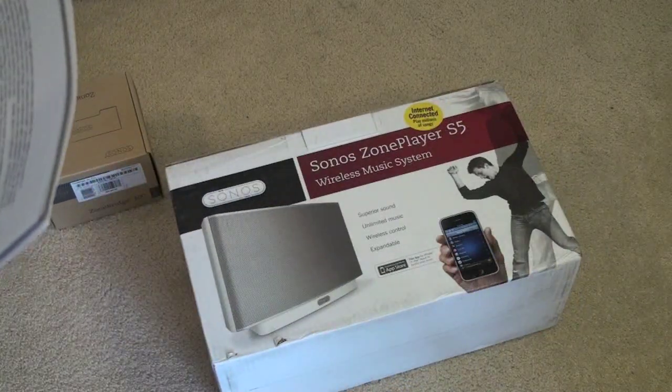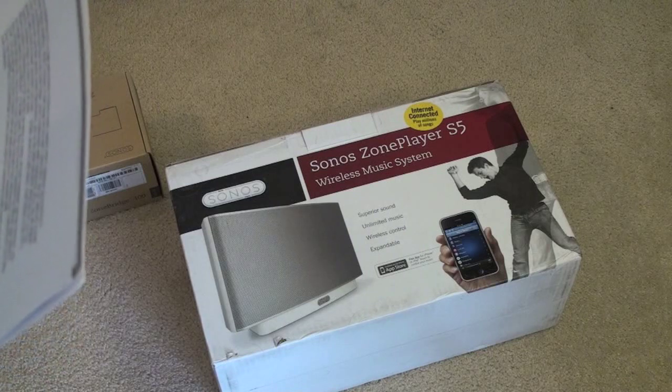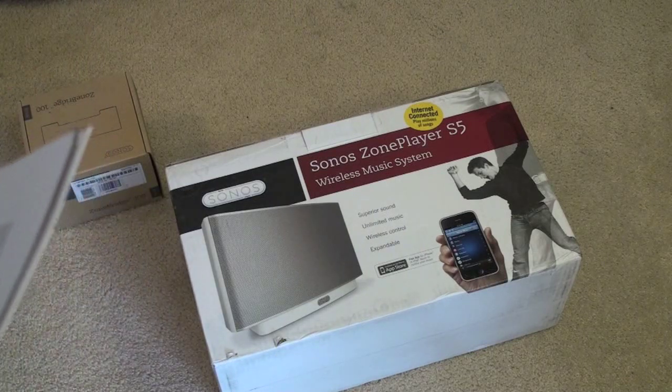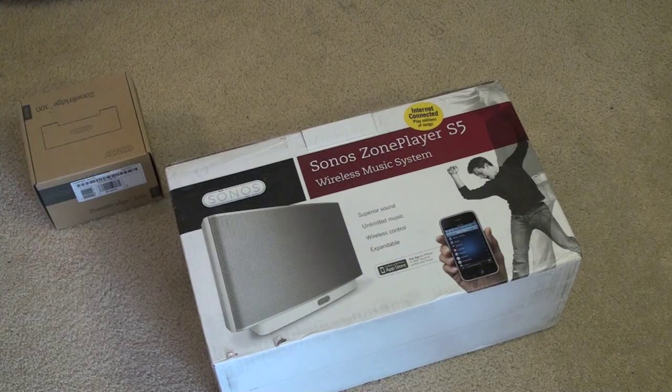So we're going to take a look at the Sonos Zone Player S5. This is going to run you $399. It's a high performance wireless music system with five speakers powered by five dedicated digital amplifiers: two tweeters, two mid-range drivers, and one subwoofer. The S5 delivers crystal clear, room-filling sound that rivals much larger, more complicated audio equipment, and all the digital sound architecture provides precise sound reproduction just as the artist intended.